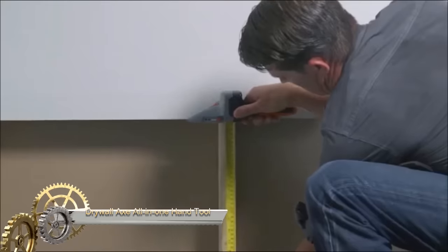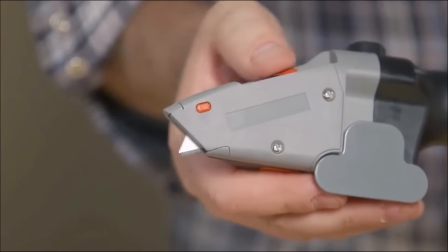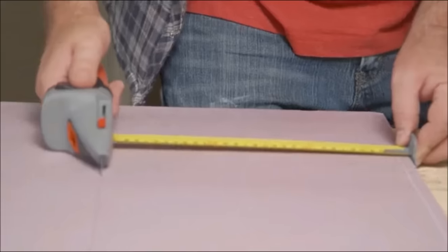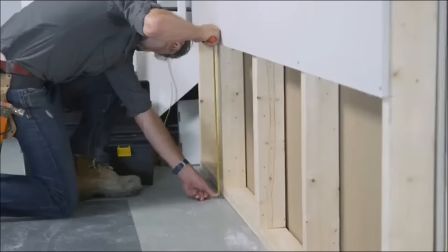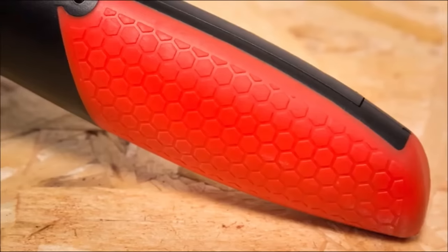The Drywall Axe is a 3-in-1 tool designed for both DIYers and professional contractors. Combining a measuring tape, utility knife, and scoring cutting tool, it excels in various tasks like cutting and scoring drywall, snapping drywall, and cutting materials such as insulation, carpet, and tile. Crafted from high-quality materials, it ensures durability and longevity.